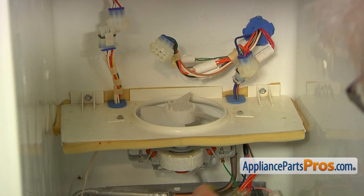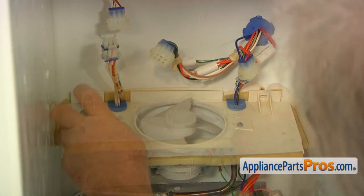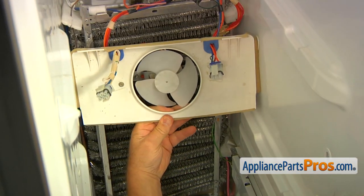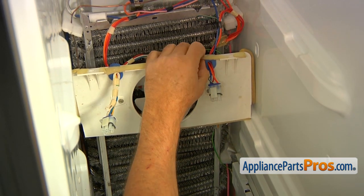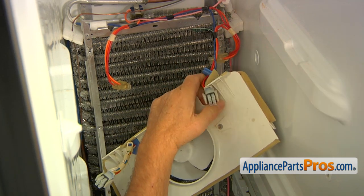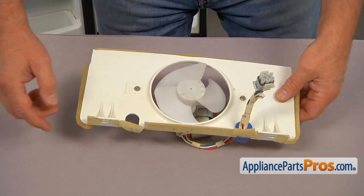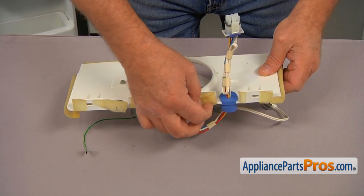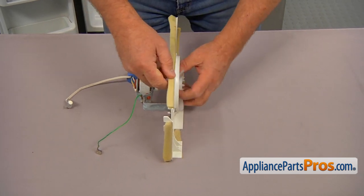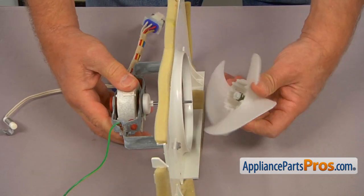Now we're going to remove the cover with the motor in it. Two screws — one on the left, one on the right — using a quarter-inch nut driver. Remove them so we can take out the support shelf and pull it out. Place it down here so we can remove this plug, peel off the insulation, and slide the blue plug out. Take this assembly to the table to change the motor. Peel off the insulation to the side and slide the plug out. Next, remove the fan blade — grab it, push and pull at the same time — and put it aside.